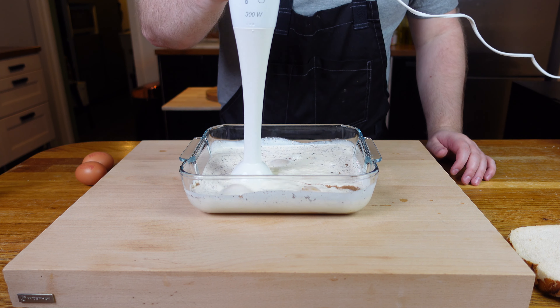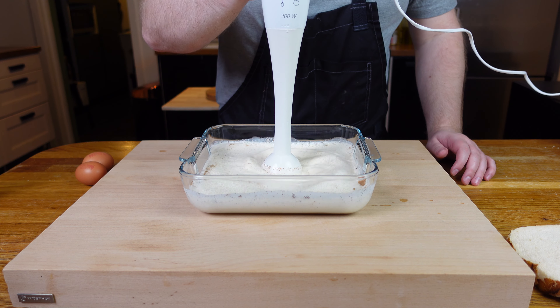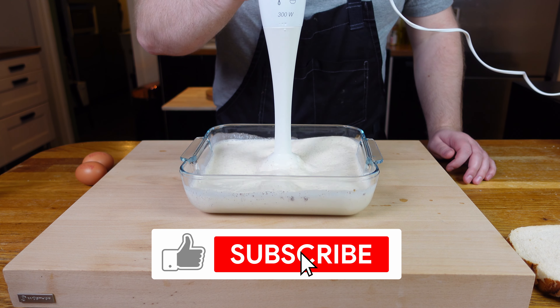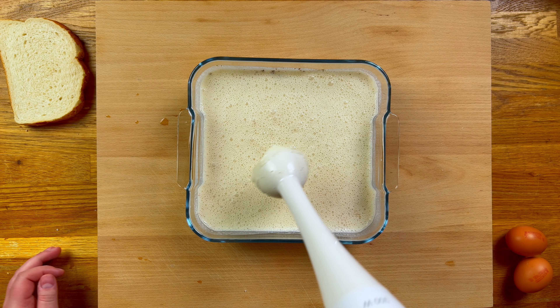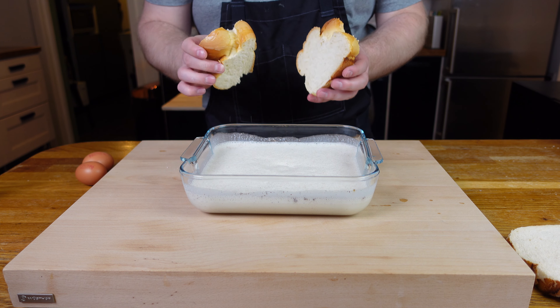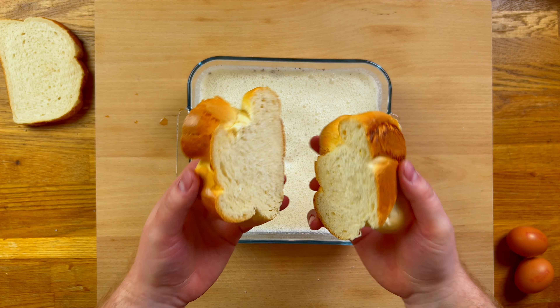All the ingredients and amounts are listed in the description if you need them, and while you're there remember to like the video and subscribe. With all that mixed together, it's bath time — not for us, but for the bread, which should be nicely dried out now.